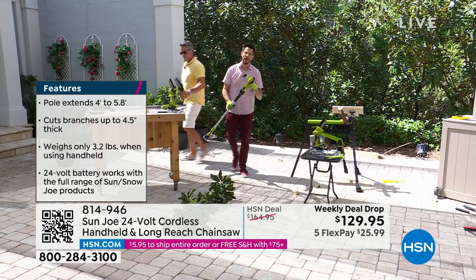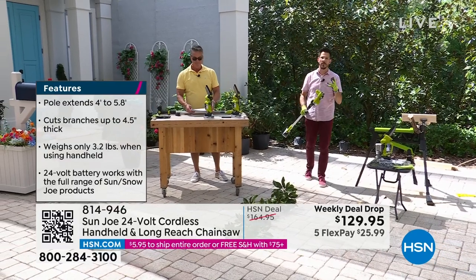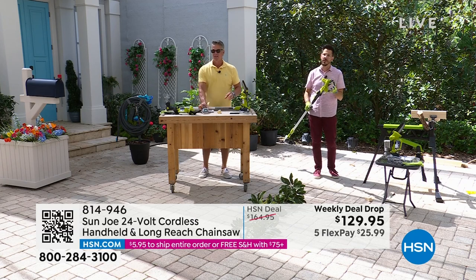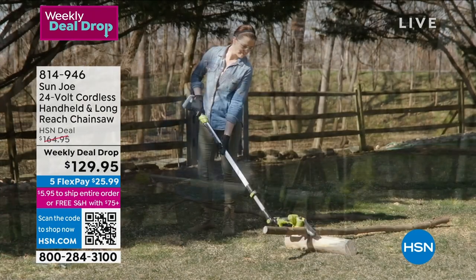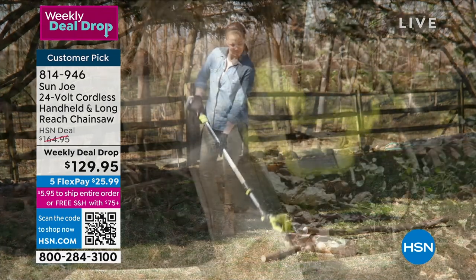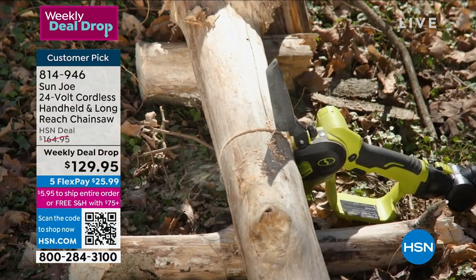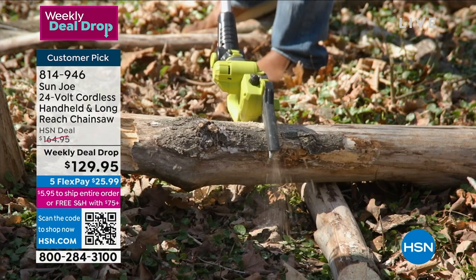We're all about trying to save your back, your neck, and your shoulders. Most of our tools are ergonomically designed. They come with a great warranty. This is from Sun Joe - you can get this home today and start using it right away as soon as it's delivered to your door.